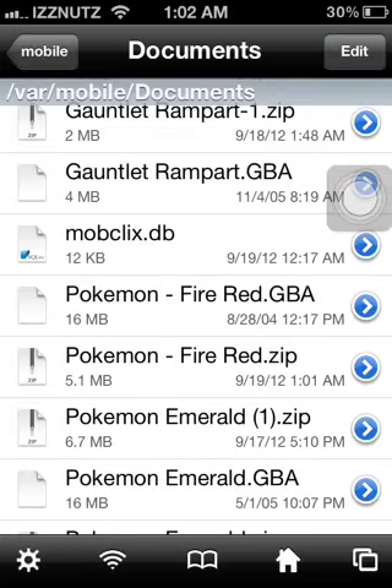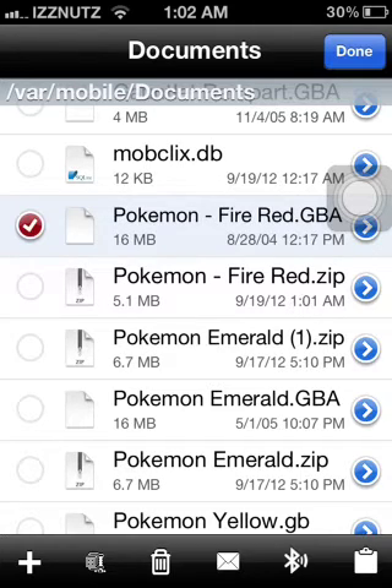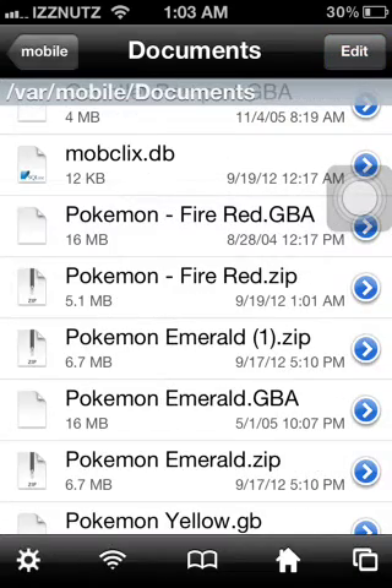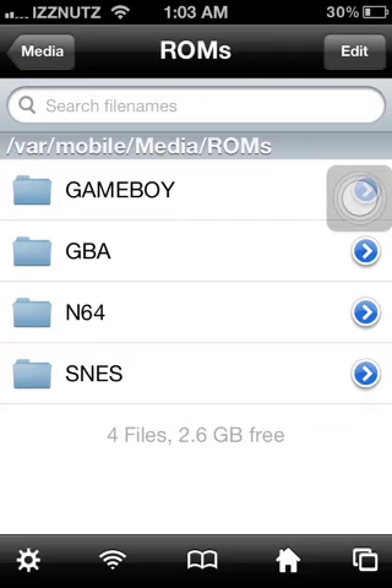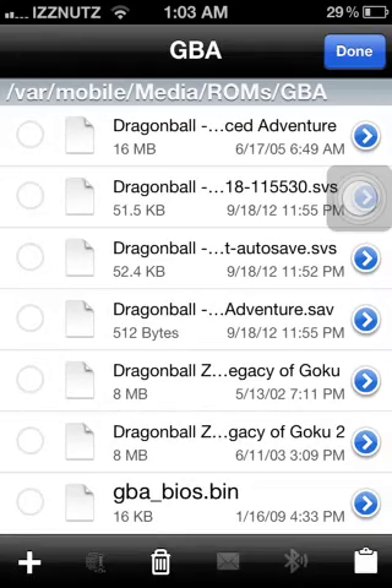Press Done and search for the ROM you just downloaded. It'll say GBA on the side — press Edit, click on the ROM. It should say GBA, or GB for Game Boy Color, or SNES for Super Nintendo, depending on which emulator ROM you picked. Click on that ROM, go to the bottom right, press the little clipboard icon, and press Copy. Press Done, go back to Mobile, go to Media, scroll down to the bottom — it should say ROMs. Pick the emulator folder you chose; I chose this Pokemon one for Game Boy Advance, so I'll go to the Game Boy Advance file. Press Edit, then the clipboard, and Paste.